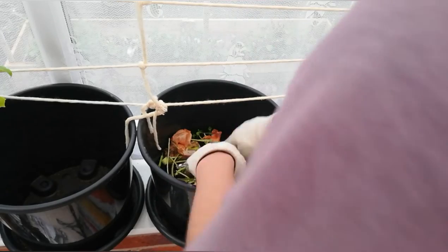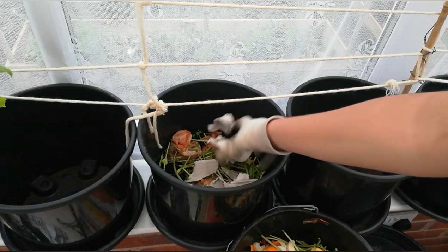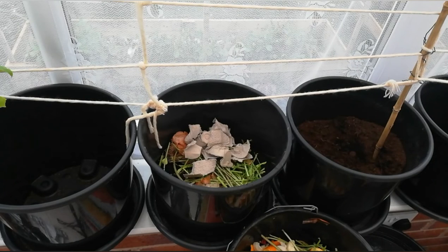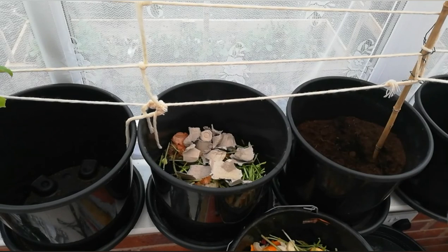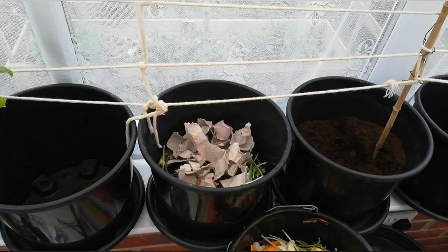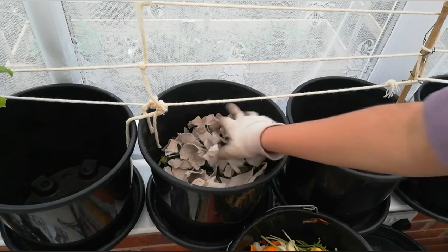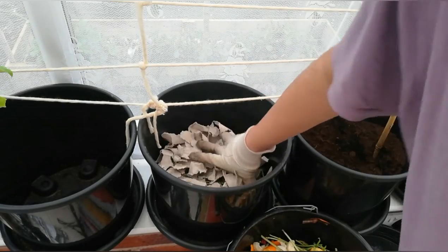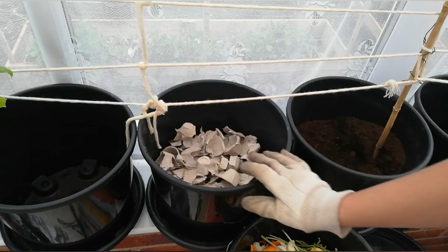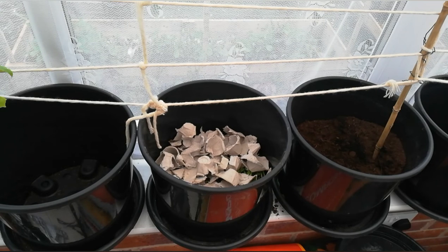I think that's enough green materials, and then to finish off I always put some egg carton because egg carton is a brown material. You need to have brown materials and you need to have balance — that's the biggest thing. I'm going to show you this process with one pot and then speed up the rest. Press it gently, and as the plant grows the roots can take up nutrients from the green materials that will decompose.